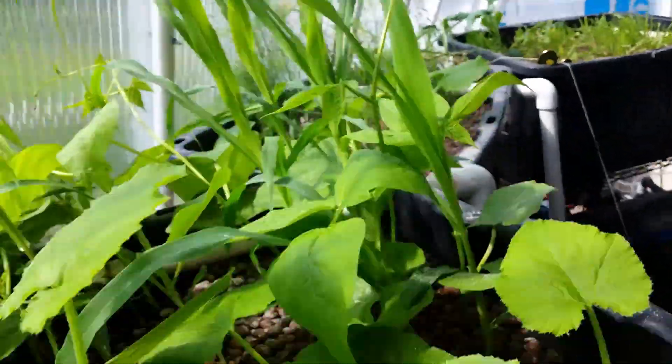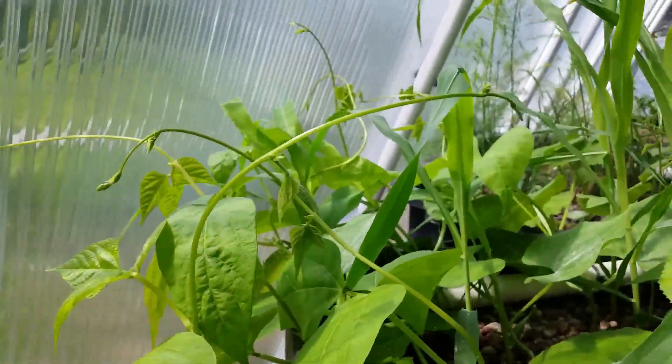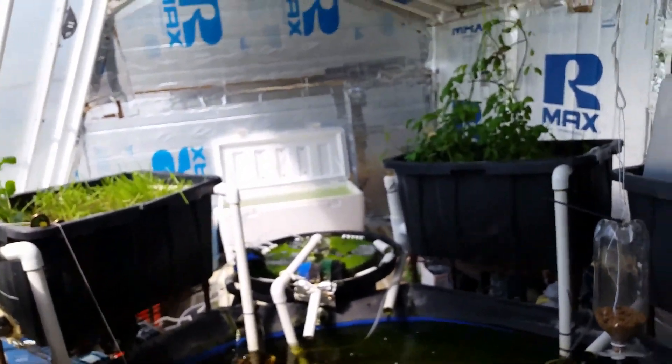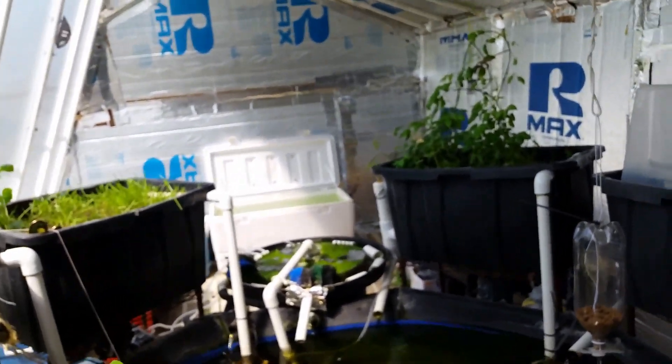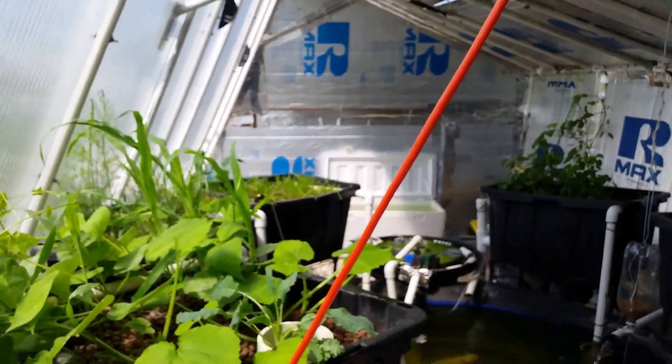Overall, everything seems to be doing pretty well this season. My nutrient levels are probably a little bit better. The next video I'm going to do is throw the camera into the pond so you guys can see the pond activity. Thanks a lot, and I appreciate you guys watching.